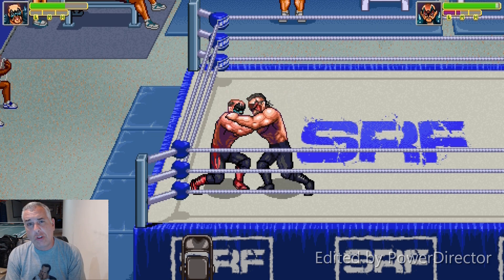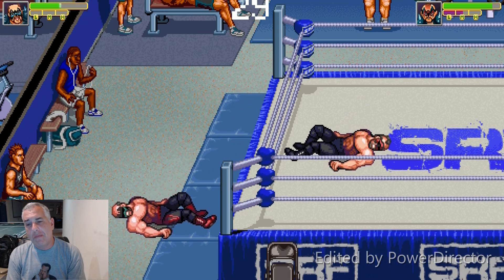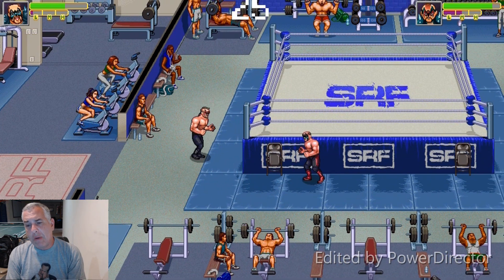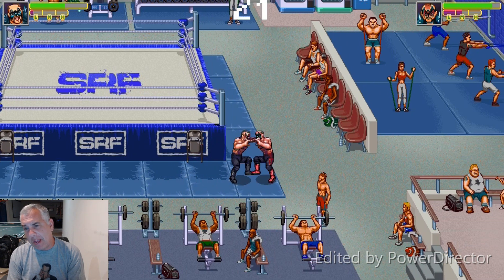I just wanted to take you through a little bit more of this arena because it looks really, really cool. Not to spoil too much, I'm going to show you a little bit how the sausage is made with some of this footage because it is raw. Obviously we're still several months away from release. But I wanted to take you through the Stevie Richards Fitness Gym — you can see a resistant band training going up.